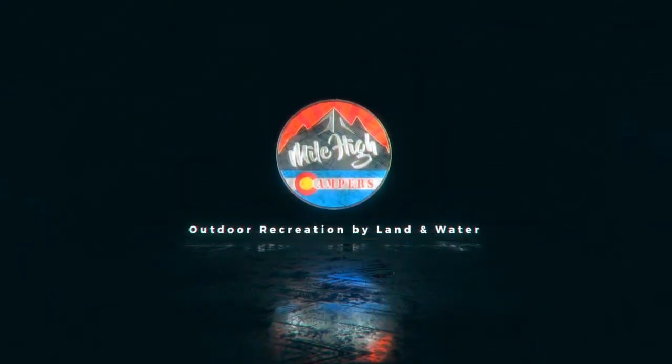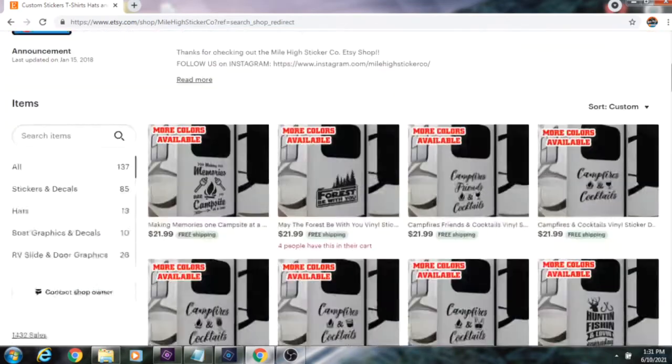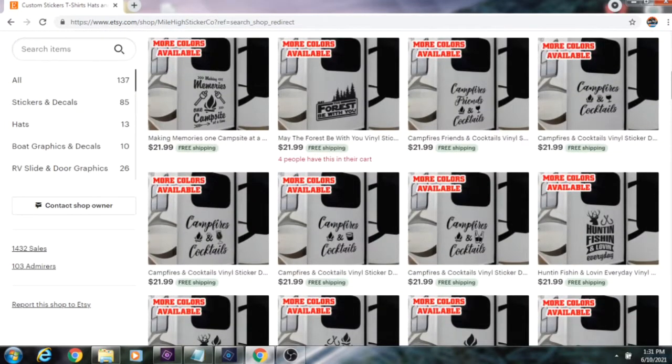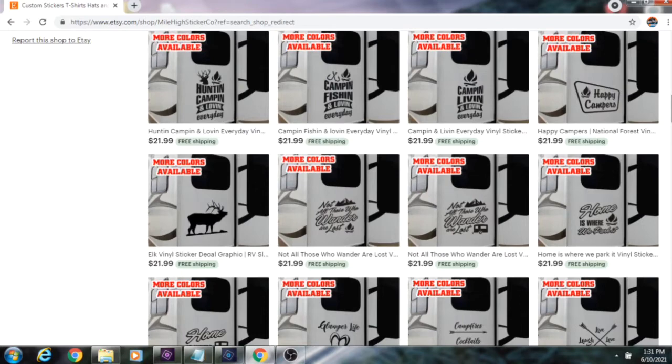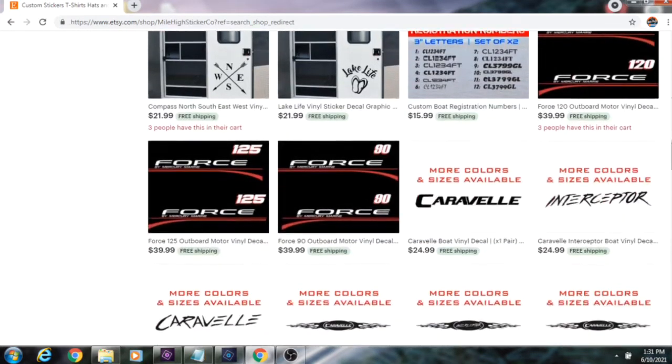Dave with Mile High Campers coming back at you again with another video. Today I'm going to be showing you everything you need to know about installing an RV slide decal. I'm going to be going over two different ways to install the decal — one is for beginners and the other is my favorite way. I've been selling a lot of these decals on my Etsy store, so be sure to check out the link in the description. If you're not seeing a design you like, message me because I can sometimes custom make a design for you.